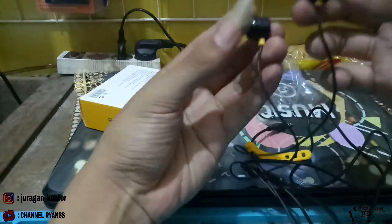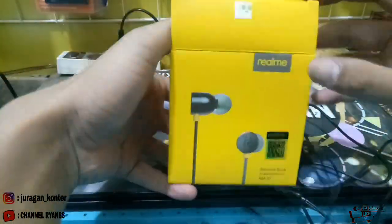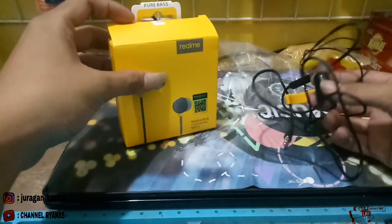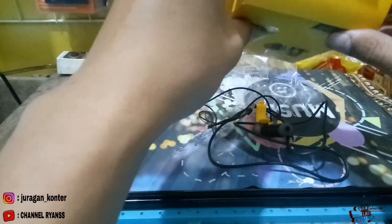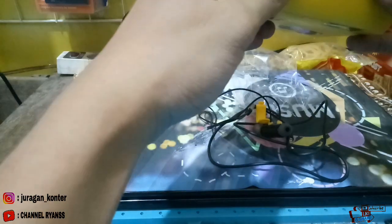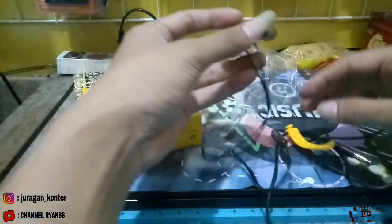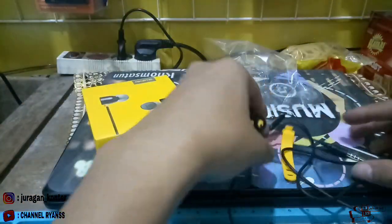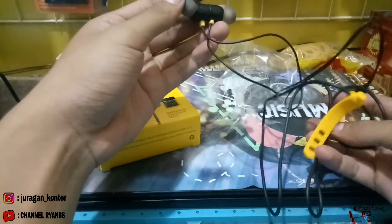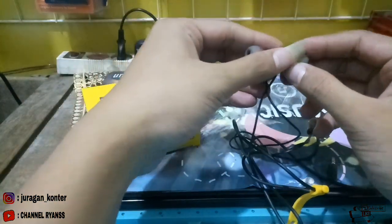Sehingga kita nyaman untuk di telinga. Untuk teman-teman yang ingin membuka usaha konter atau yang sudah berjalan, silakan stok headset ini, harganya pun murah. Apabila kita membeli banyak atau grosiran, silakan beli di toko-toko terdekat atau di pusat grosir handphone. Saya sangat merekomendasikan untuk menyetok headset ini. Laku juga teman-teman, kemarin saya stok 10 piece, sekarang tinggal 7.